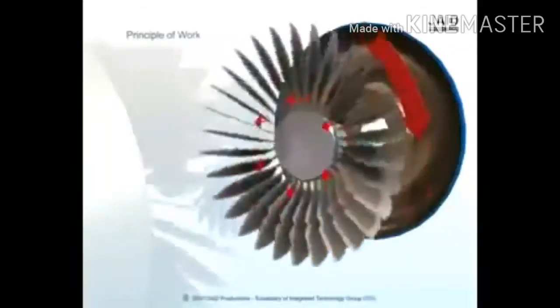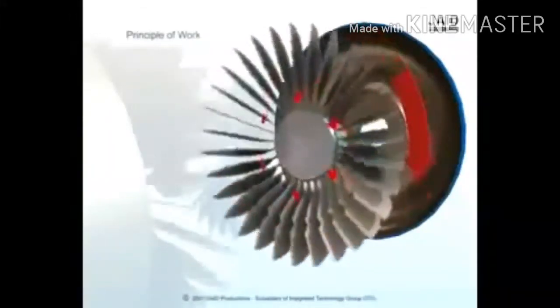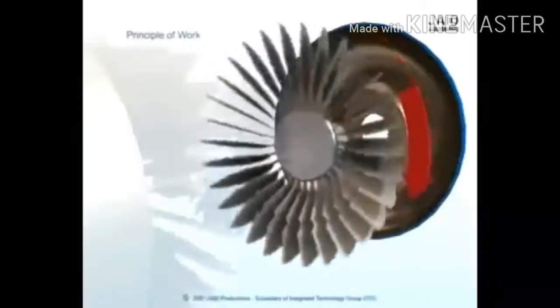The fluid then enters the blades of the turbine, which is connected to the transmission. The turbine causes the transmission to spin, which basically moves your car.